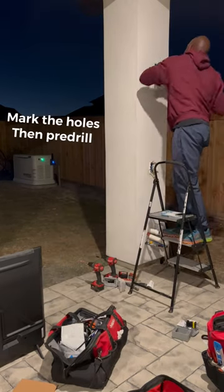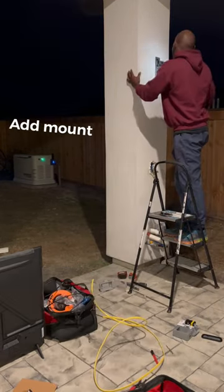First step is to take this outlet out. That's gonna tell me where the stud is at. Then just put the mount up — that's the easy part. Now we're gonna start our hole for the electrical.